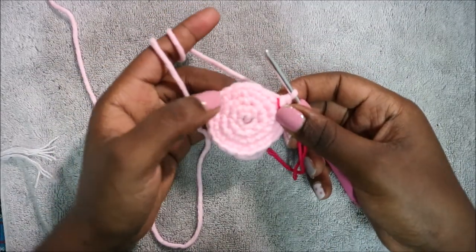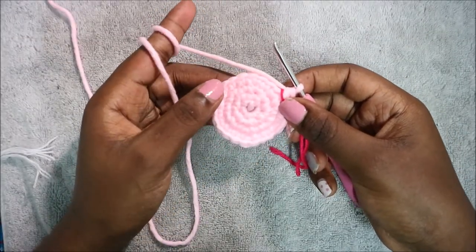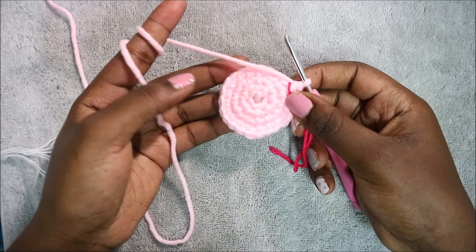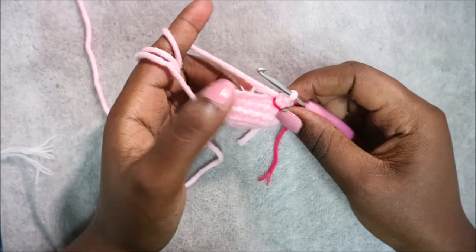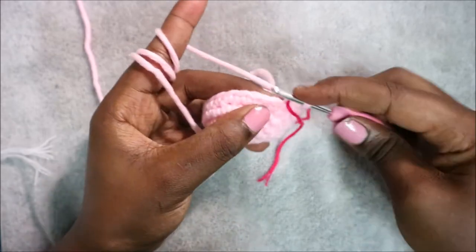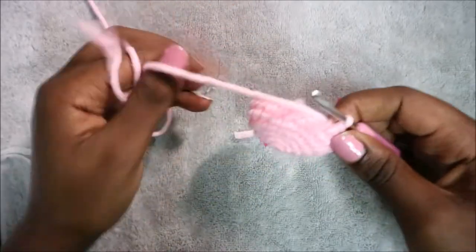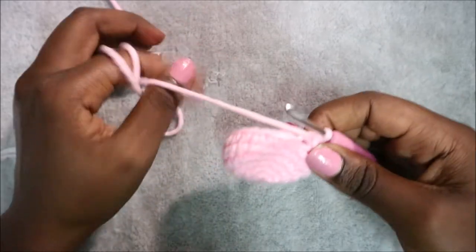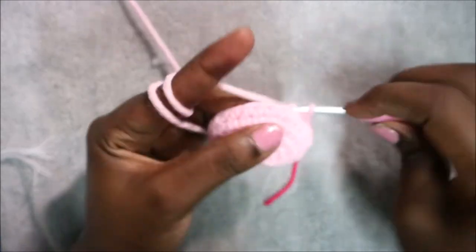In rows five and six, do single crochet all the way around for a total of 24 stitches each row. In our seventh row, do two single crochet then decrease all the way around for a total of 18 stitches: single crochet one, two, then decrease. Repeat — two single crochet, then decrease — all the way around.